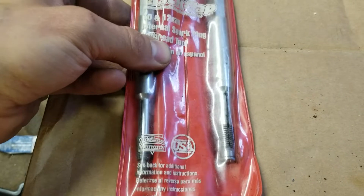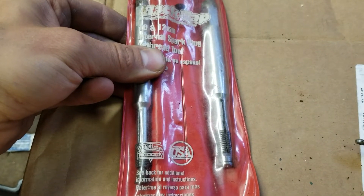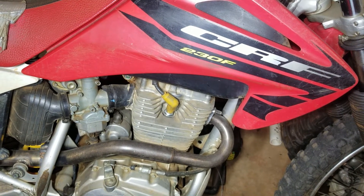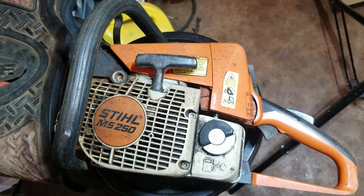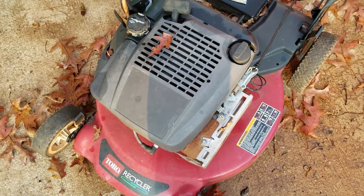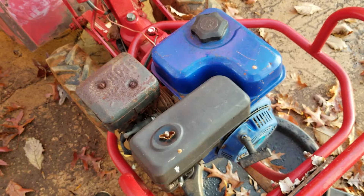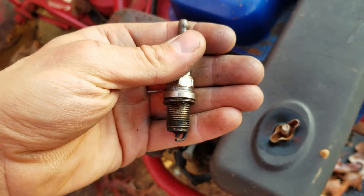Let's go look at a bunch of different motorized things and see what thread pitch spark plugs they have. Here's the dirt bike — I fixed the threads on it all those years ago, still running great. It has 12 millimeter spark plug threads. Here's a chainsaw — it has 14 millimeter spark plug threads. Here's a Briggs and Stratton lawnmower — 14 millimeter threads. This is a Honda clone on my tiller, 6.5 horsepower — 14 millimeter threads.